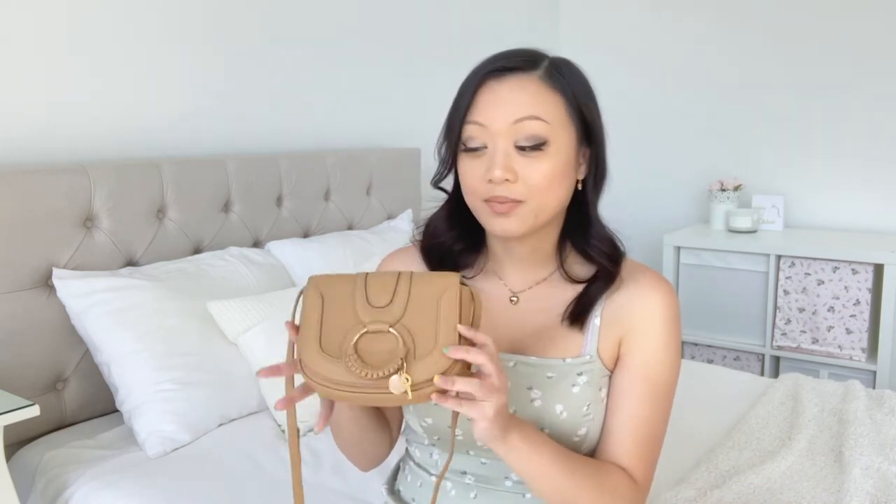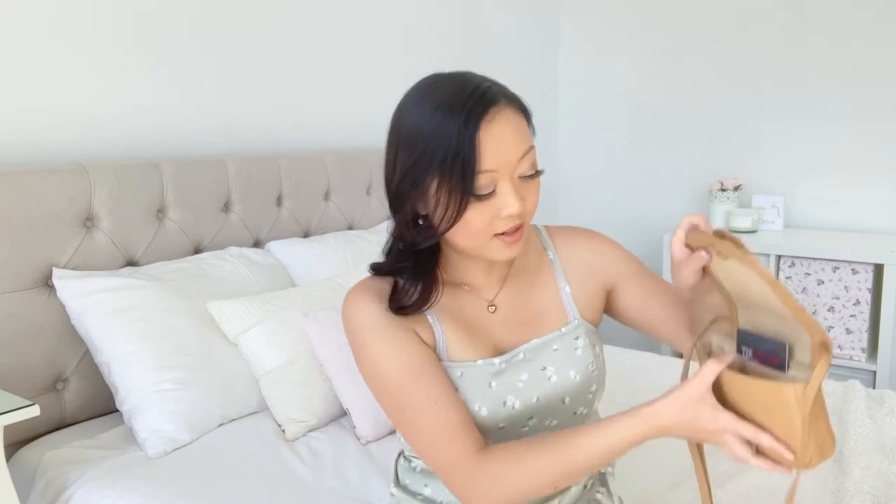Now I'm going to show you what fits inside — and you can probably tell just by looking at it, it's very, very small. Because the base is so thin, it really doesn't hold a lot. There is a cute little card holder slot, and I love using that to put my most needed cards — up to three or four. I'll use a TJ Maxx card to demonstrate — it goes in there nice and easily. It's very convenient because it's easy access; you don't have to dig around for your wallet.